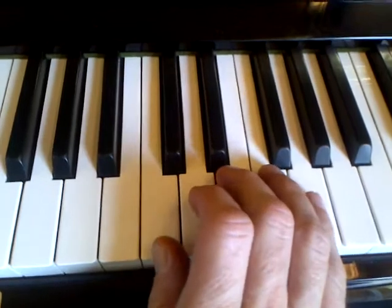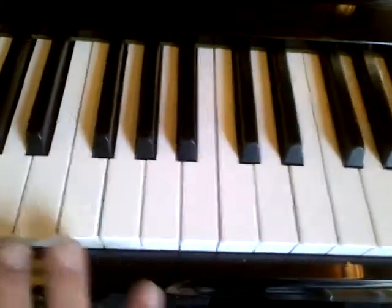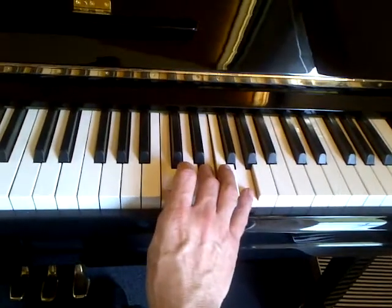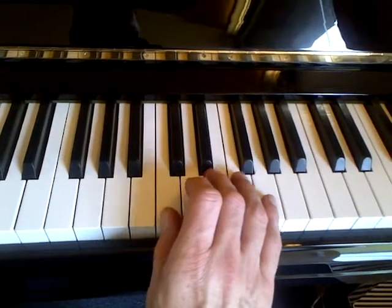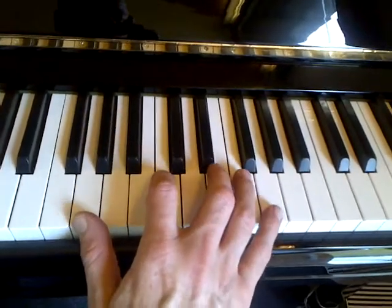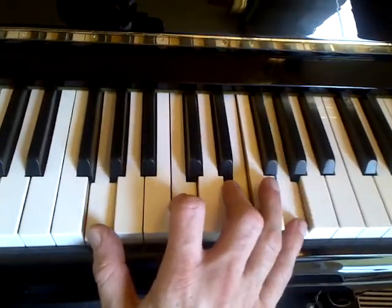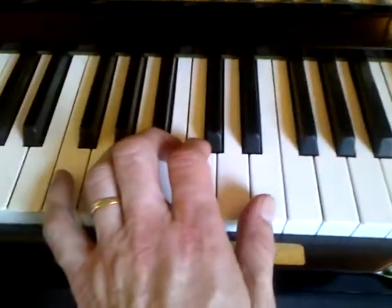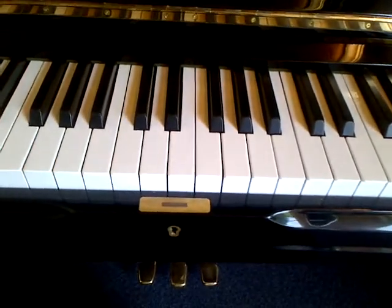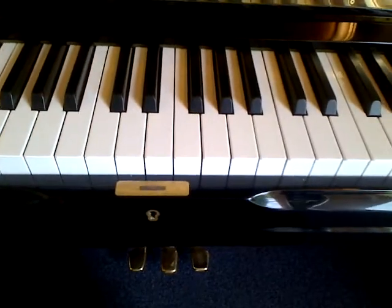If the left hand plays this chord and the right hand plays a C major triad, we get a nice sound. We can move the C major triad up here or even higher up the piano. Here we have a C major triad - one, three, and five. We can double the fifth and put it down there as well. So we've got a C major triad with the top note doubled, and the left hand is playing three-five-seven-nine. Together they sound like this.